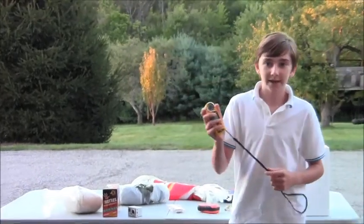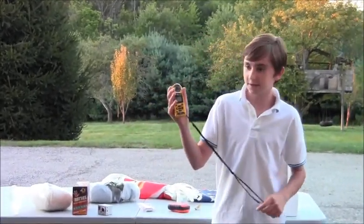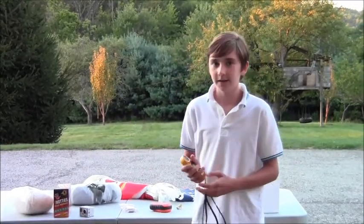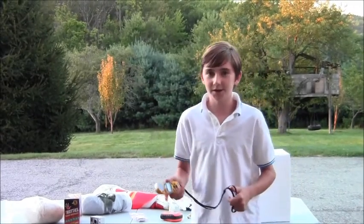I will also be taking this Kestrel, which is a miniature weather station. It will record temperature, air pressure, altitude, and a whole bunch of other stuff. The manufacturers say that it is designed to operate in negative 40 degree temperatures, so we'll see.